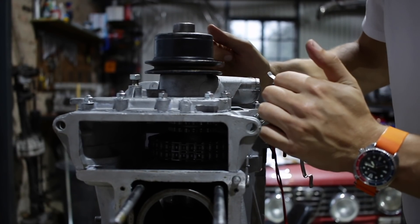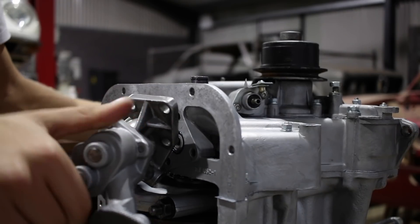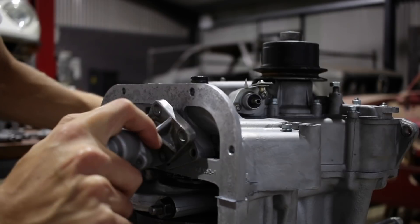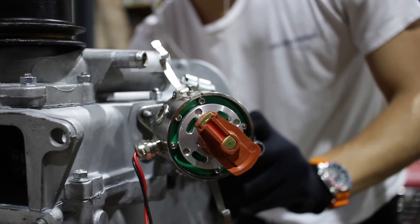With the front timing cover installed I can install the oil pump, which I like to do with the distributor in place so I can make sure that the orientation of the pump is such that when the engine is at TDC the distributor points at the front of the engine.